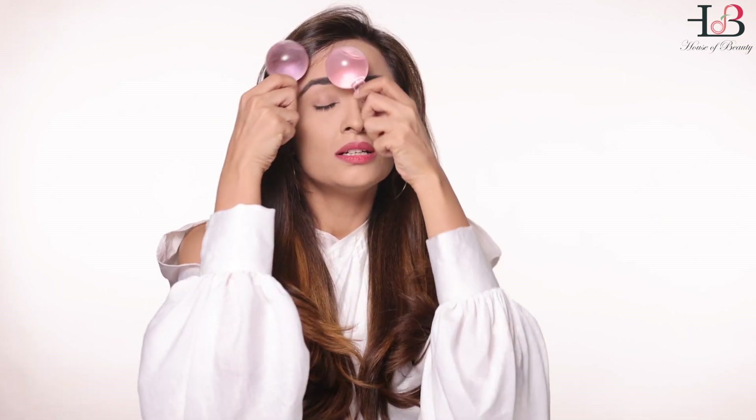If you are getting the droopy eyelid syndrome, which a lot of us are getting due to excessive screen time, use these two to three times a day giving your eyes a relaxing massage like this. Decompress or de-stress your forehead muscles like this.